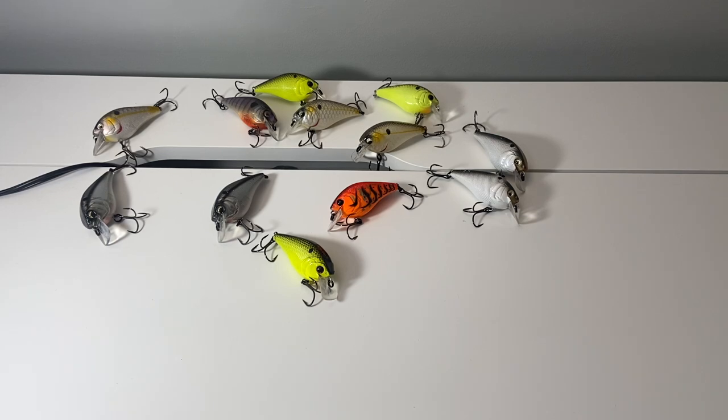I also like to use these in wood and brush. A lake I go to is just chock full of that stuff, and in the summertime when the fish are a little deeper — not right up on the bank — these get down to the tips of lay downs and those fish just come out of the woodwork and blast them.